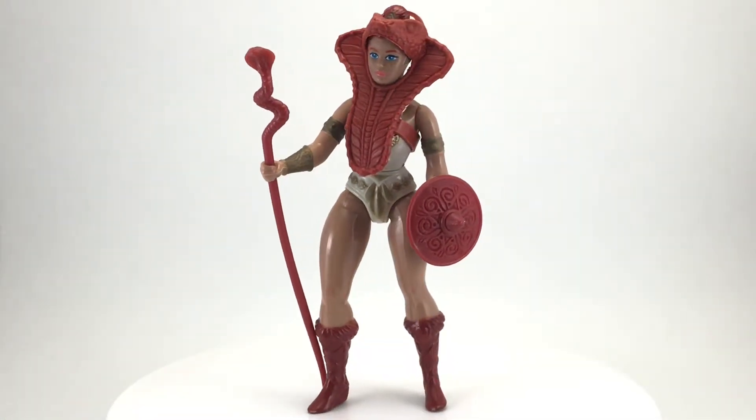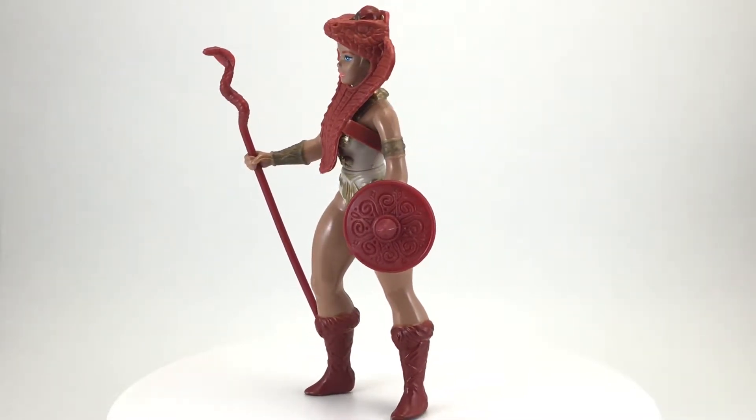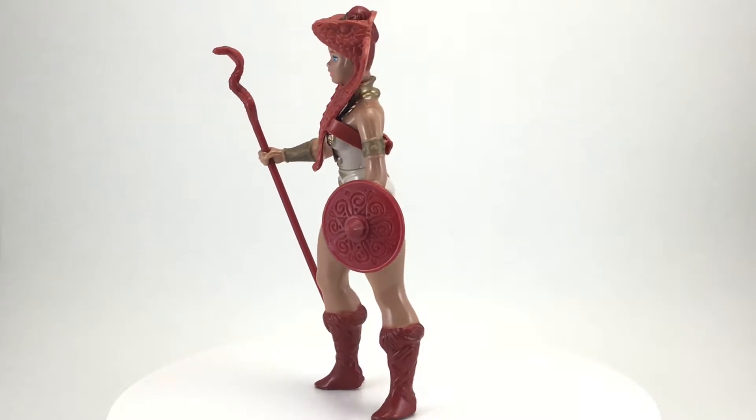Welcome back to another episode of Creed's Collection. Today we are checking out the warrior goddess Teela from the 1982 Masters of the Universe toyline by Mattel.